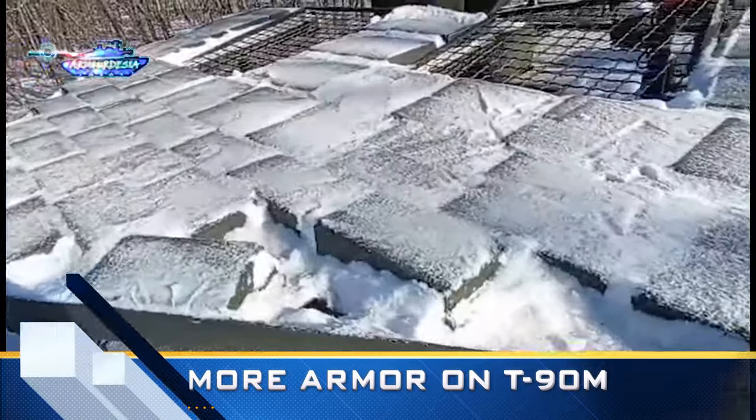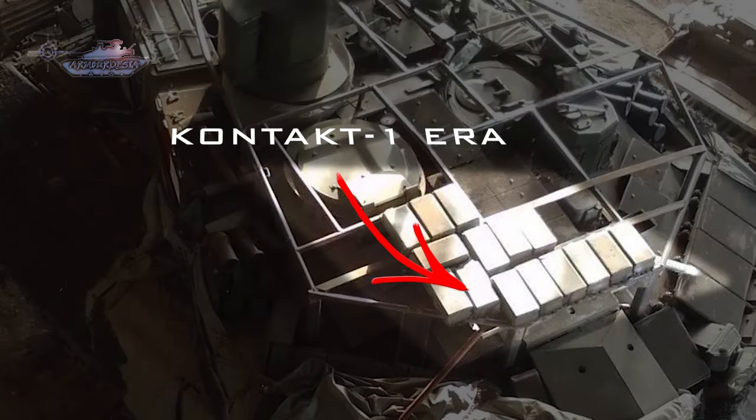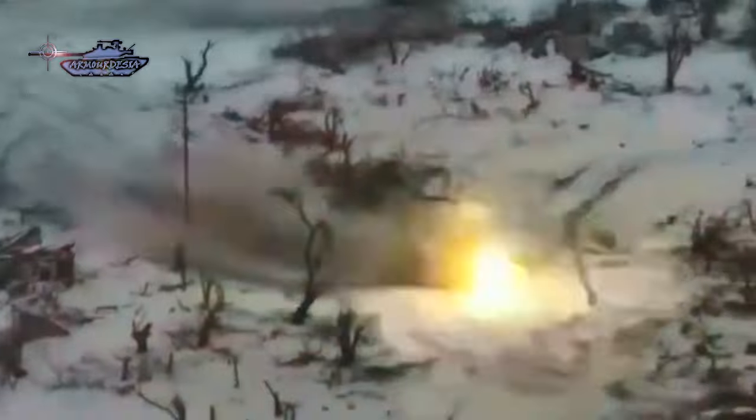A new picture of a T-90M has emerged, showing it standing in a welder's shop where it is receiving more armor. The turret top is being covered with Contact 1 explosive reactive armor. The main objective is to protect the tank top from attacking kamikaze drones and the new threat of 25mm APFSDS rounds fired by infantry fighting vehicles.